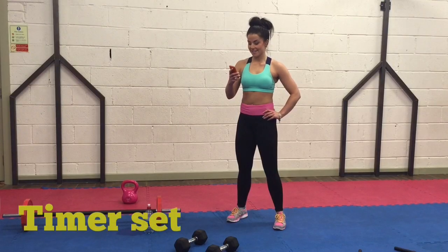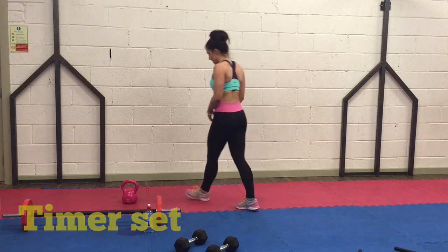From that clip there you would have seen that this time you're working against time rather than reps and sets. So what I want you to do is go into your app store, download Tabata Timer or Gymboss, and set it for 30 seconds of work and 10 seconds rest.